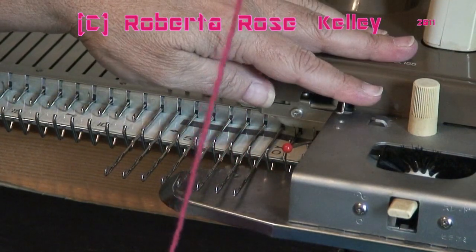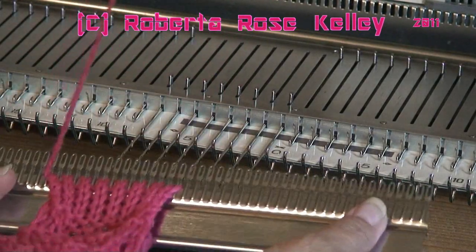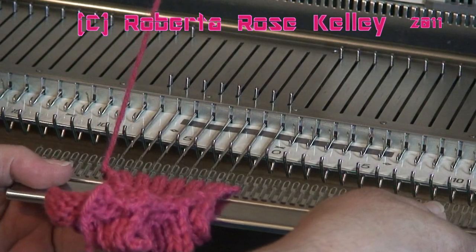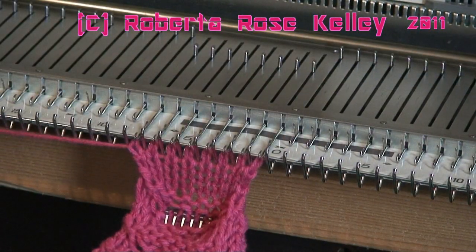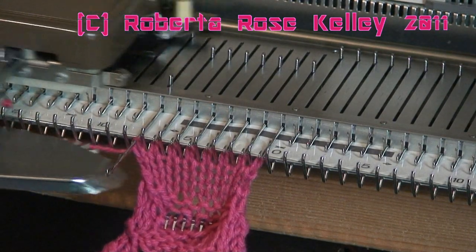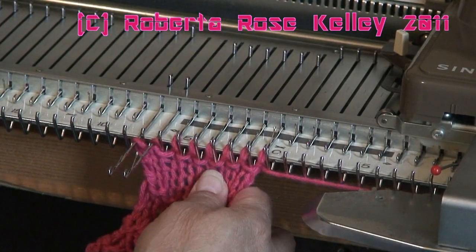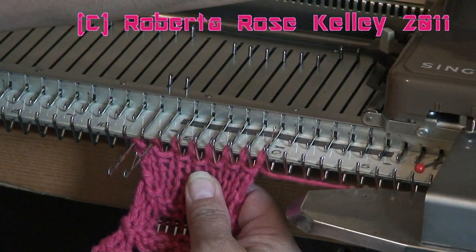I have my carriage set to hold, so any time the needles are out in hold position the carriage is not going to pull them back. On the Brother machines you push in your part buttons. I go ahead and hang the work back on, push the work back, and thread the yarn back into my carriage. Now I'm going to do short rows. On the side of the carriage I bring one needle out, knit across, then bring the next needle out on the left. I hold my material underneath because the piece is small, instead of moving the claw weight up — it's up to you whether to move the claw weight or hold it.